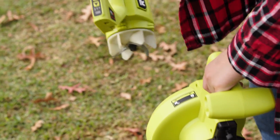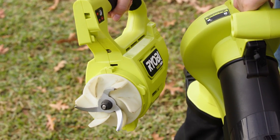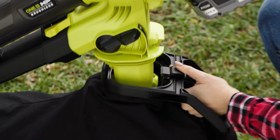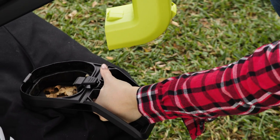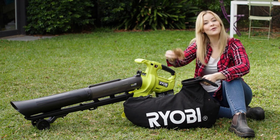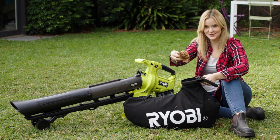The real action happens here. You've got a powerful mulcher which mulches the leaves up to a ratio of 10 to 1 and stores them in this easily detachable 45 litre bag. Now they take up even less space in your green bin, or you can use them as a wonderful natural mulch. It's circular gardening. Genius!